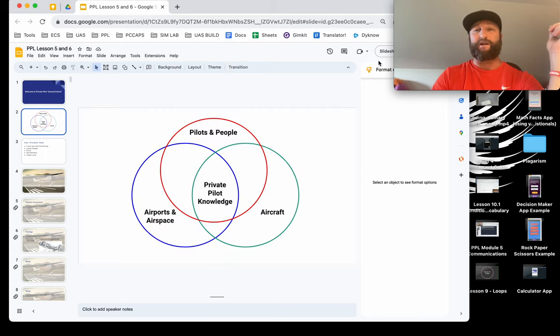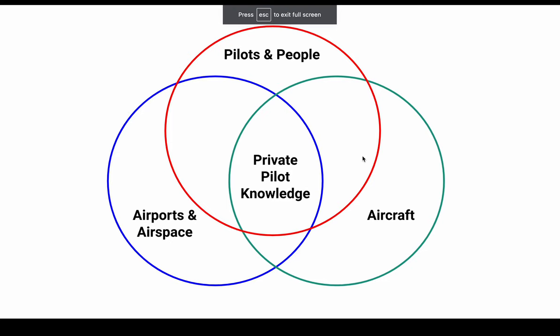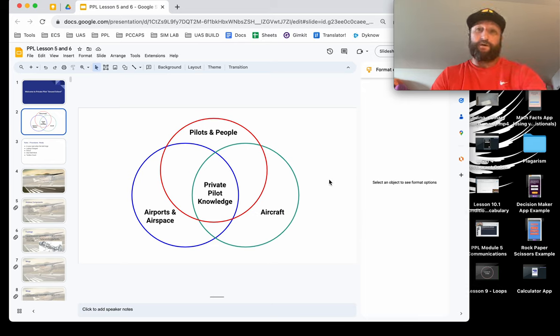Private pilot knowledge is usually made up of one of three categories: it's pilots and people, it's aircraft, airports, airspace. And of course weather can kind of be in a lot of different ones. But we're focusing on the aircraft portion right now. This is kind of the beginning of that, so let's get to knowing a normal airplane.